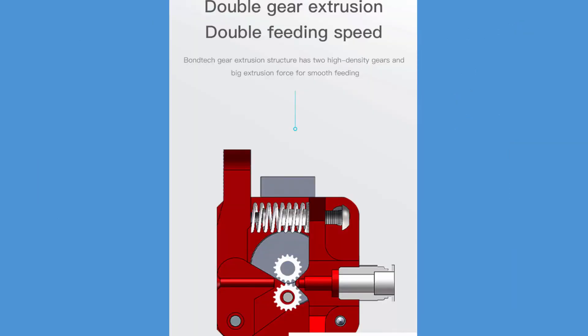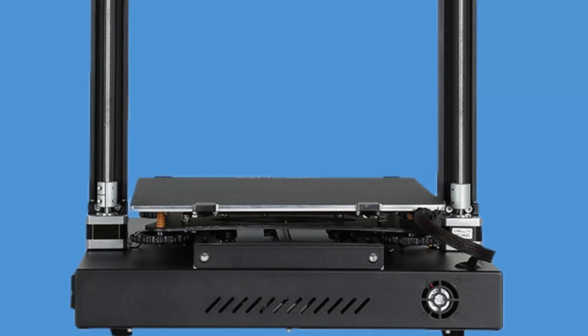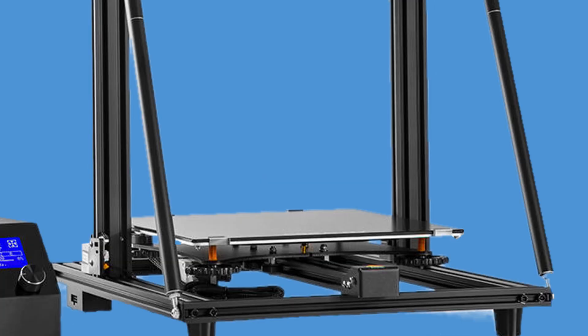One nice thing is that they kept the dual gear extruder — thank god for that. I just wish they would have made the hotend carriage compatible with moving the extruder to a direct extruder like in the CR10 version 2. I see in the pictures they have a nice updated menu — I hope it works. One thing the CR10S Pro version 1 and 2 have is dual V-slot rails for the bed dolly, as opposed to the CR10 and CR10 version 2 which have only one rail. I still think the CR10 version 2 can print better than the CR10 Pro and CR10 Pro version 2.